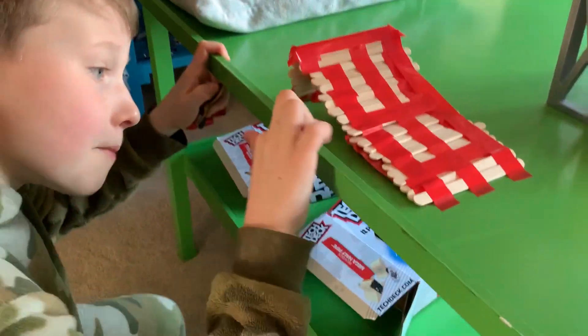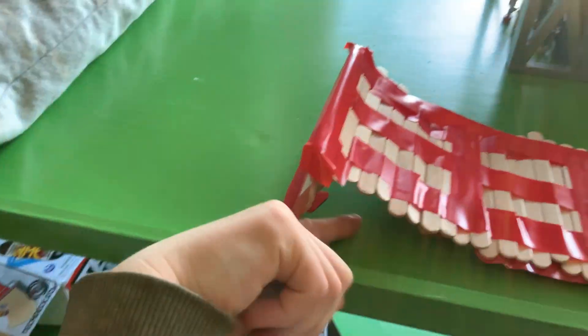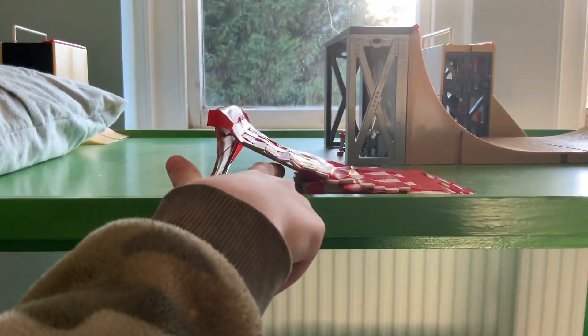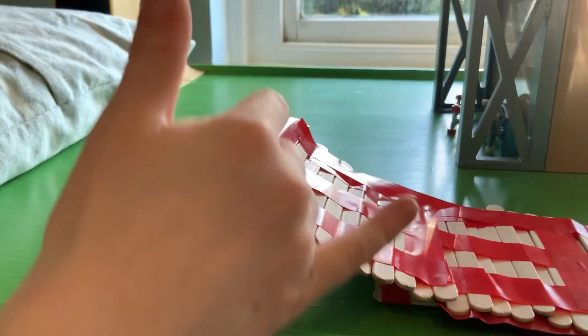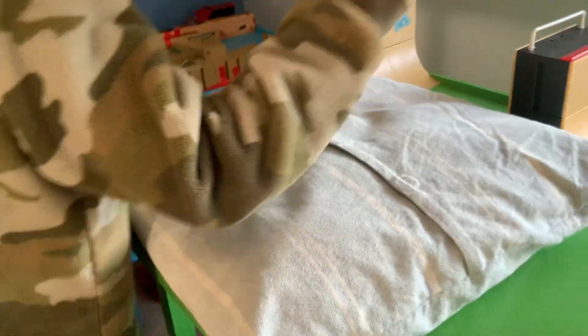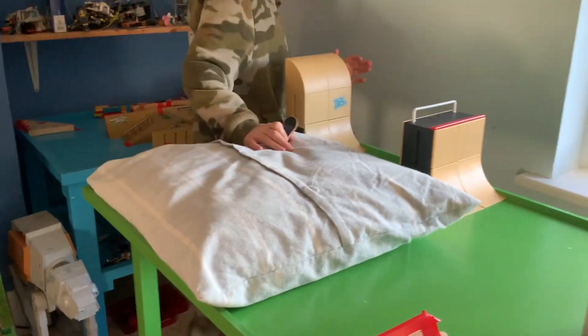Step one: making a frame and adding popsicle sticks to it. Step two: adding supports upwards and covering it. Step three: adding supports there, adding two more popsicle sticks, and adding electric tape to everything. Back to the video — we have the airbag here, so you hit it, you go onto the airbag and learn whatever trick.